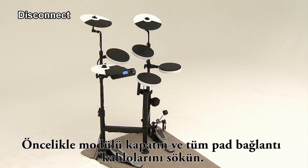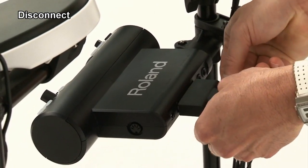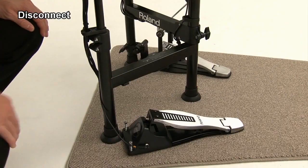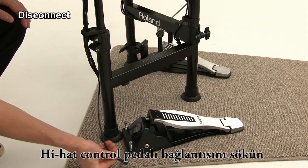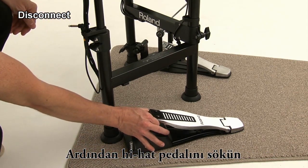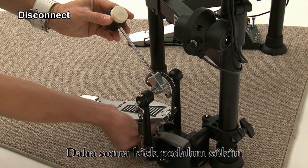First, turn off the power and disconnect all cables from the percussion sound module. Disconnect the cable from the hi-hat control pedal and hook the cable on the cable holder. Then remove the hi-hat pedal. Next, remove the kick pedal.